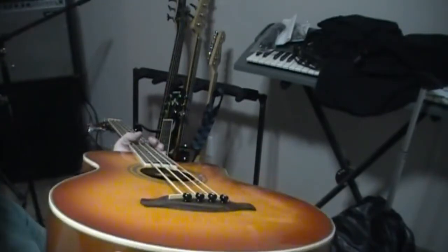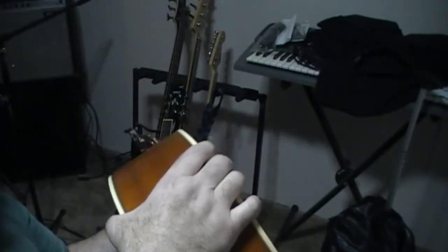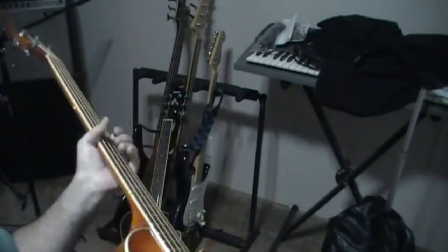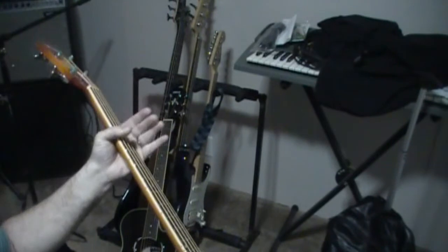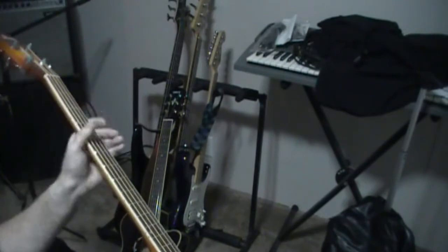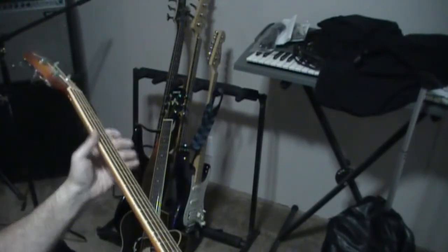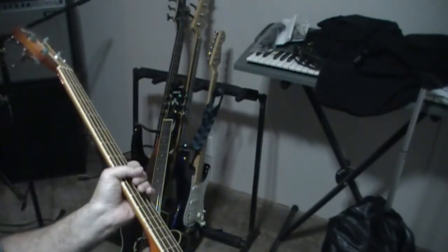The way the guitar looks, the way it feels — I love how big and thick the body is. I've got gorilla hands, so this is right up my pipe. You can see compared to my hand, it's not like a jazz bass neck — it feels more massive than a P or a jazz bass neck. It feels like an acoustic. It's got that feel, and it feels good.